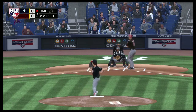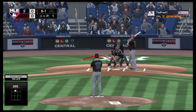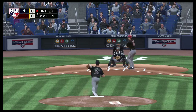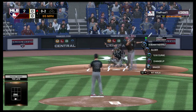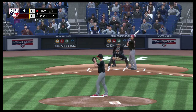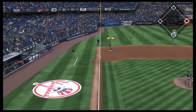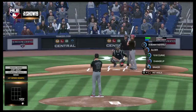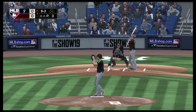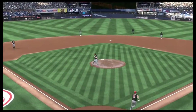A big fastball and he's well behind it with the swing. He swings through it for strike number two. That is such a tough pitch to lay off right there, but you have to find a way — there's nothing you're going to do with that low sinker except foul it into your shin or hit a ground ball to the left side.